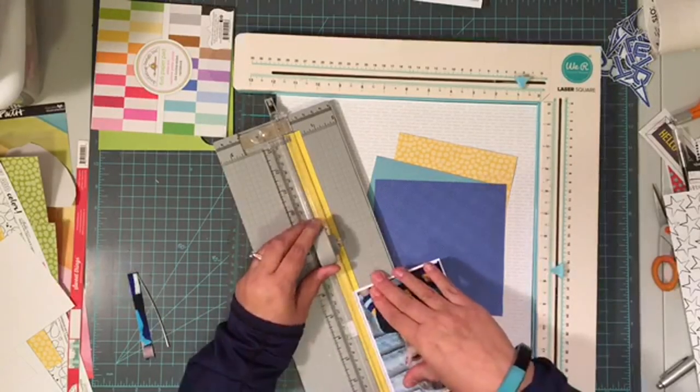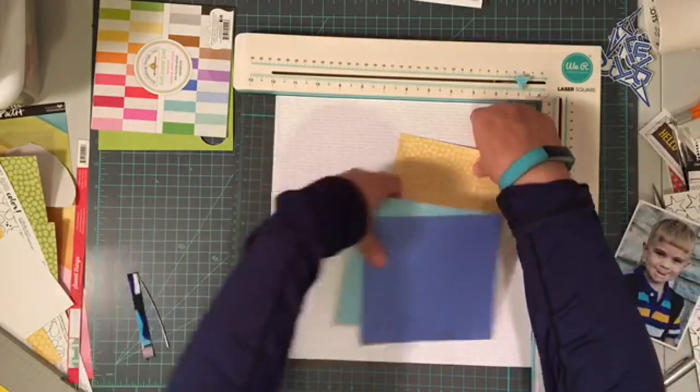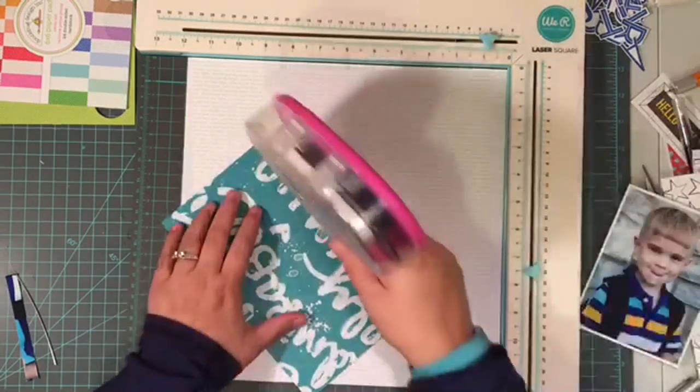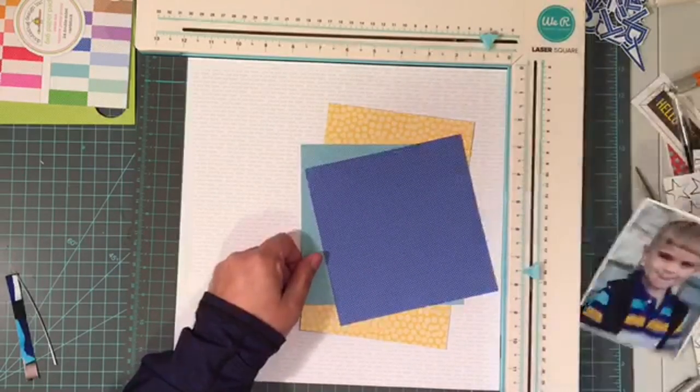Today I am doing a layout about my son's first day of preschool, and the first thing I'm doing is adding in some patterned papers. These come from Doodlebug and Bella Boulevard, and they coordinate perfectly with his shirt, and that's why I chose them and this whole color scheme.